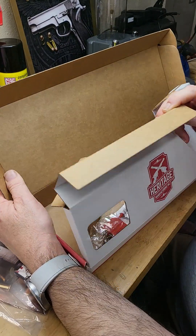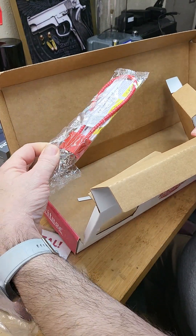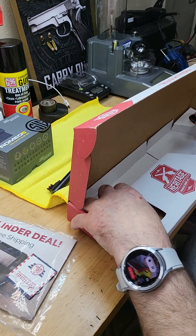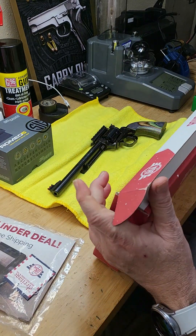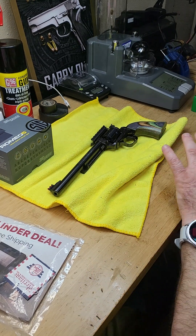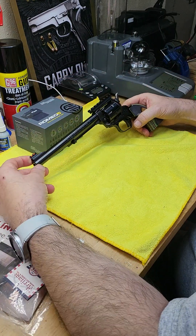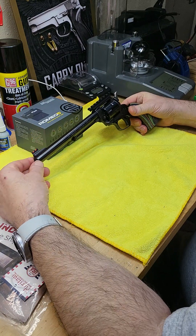As you see in the unboxing, you get the necessary mandated cable lock for safety - for the kids so they don't have access to it. And this is the revolver. This one is very fun to shoot and it has some nice features.